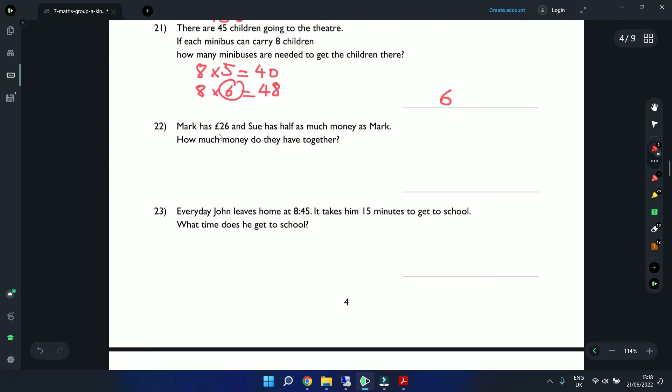Question 22: Mark has £26 and Sue has half as much. How much do they have together? First, find Sue's amount: 26 divided by 2 using long division — 2 into 2 is 1, 2 into 6 is 3 — Sue has £13. Then add: 26 plus 13 — 6 plus 3 is 9, 2 plus 1 is 3 — together they have £39.